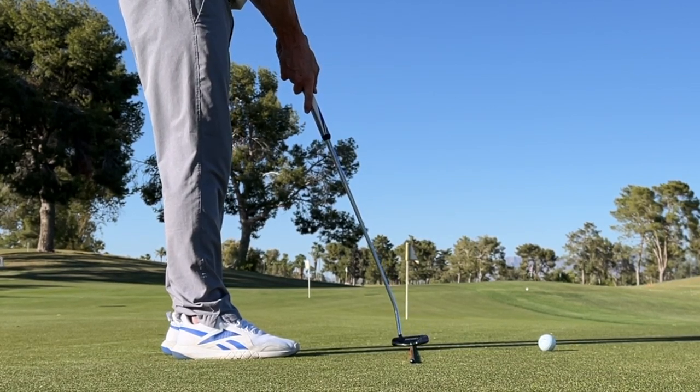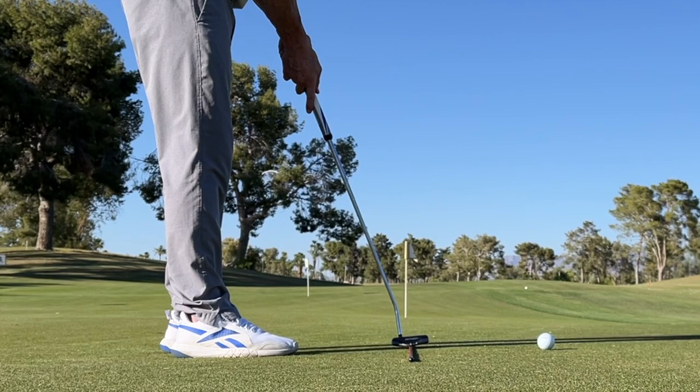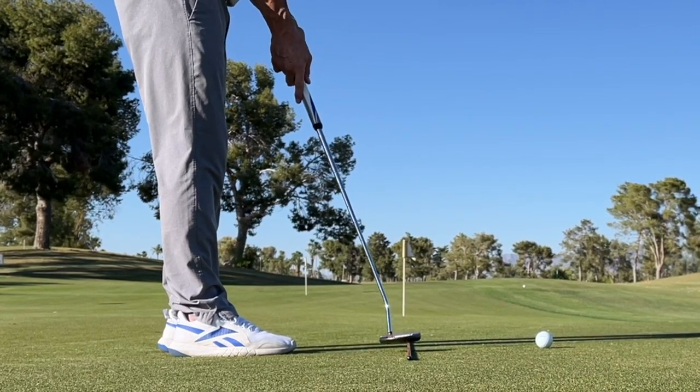Inside to square to inside. When you do that, you have the perfect putting stroke. Guarantee this will help you.